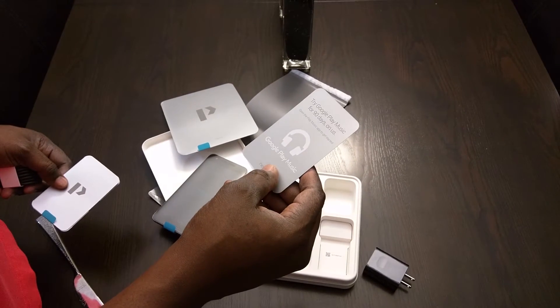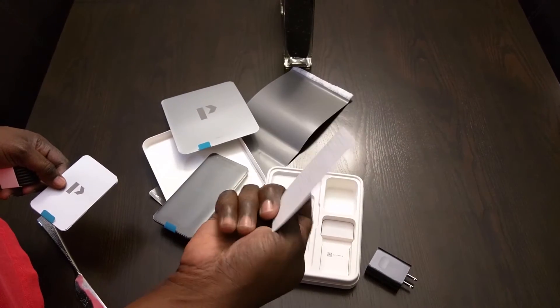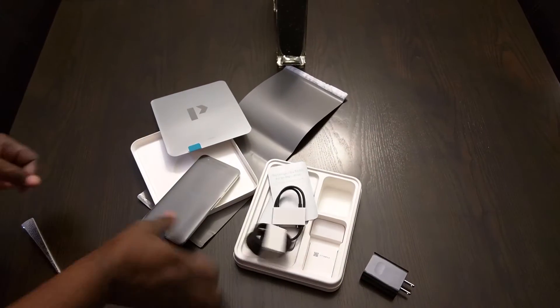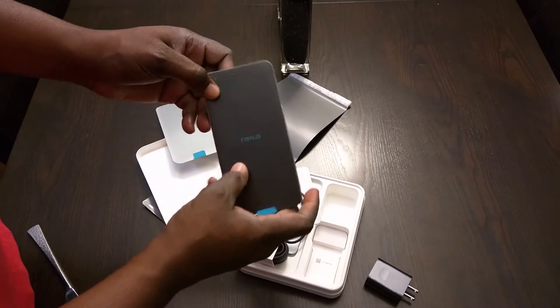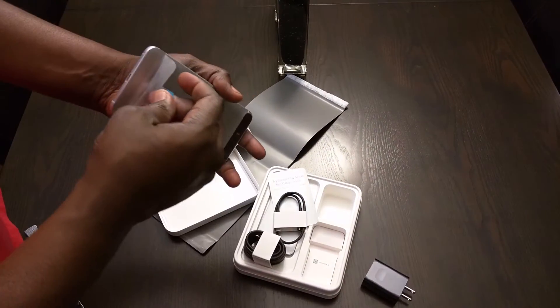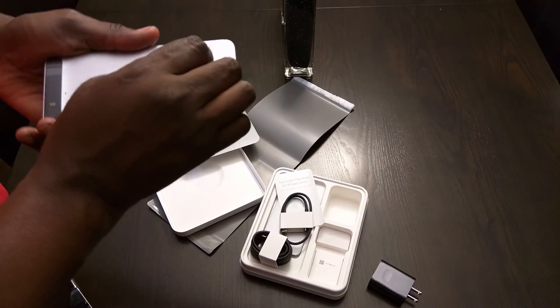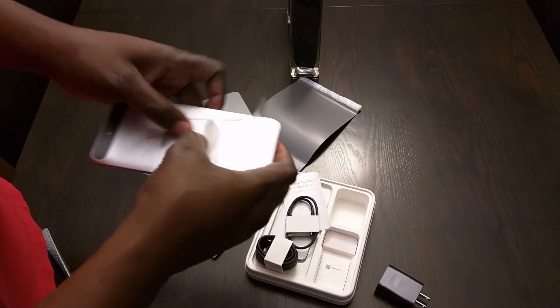You got 90 days of Google Music here. That's it, it's all done. This is the phone — I'll open it for you guys. Maybe, if it'll open. Have to rip it. There we go.